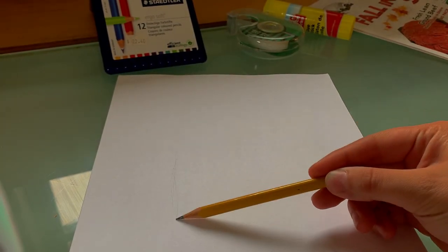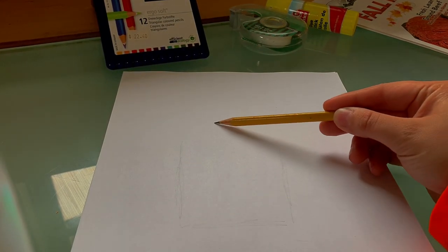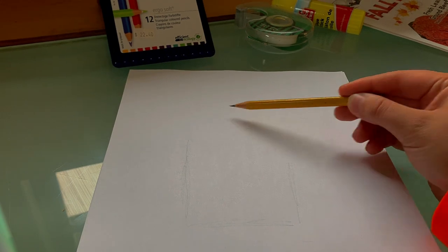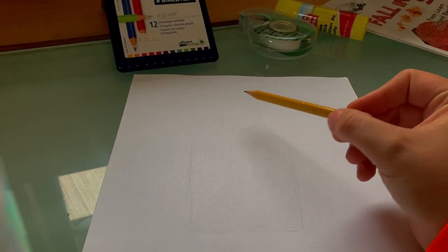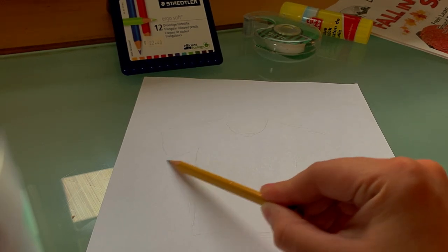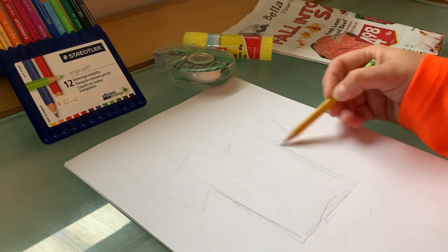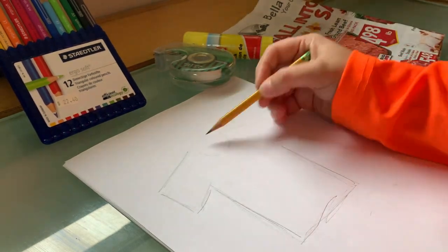We're gonna lightly sketch a shirt. I've got two parallel lines, then the bottom of the shirt in a kind of rectangular shape. Here's the neck hole above that, then some shoulders and lines, and then we have our sleeves. Once we have a shape we like, we'll make it a little darker so we can see what we're working with.